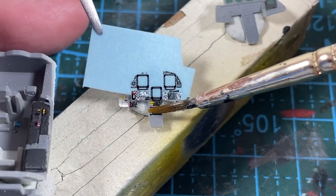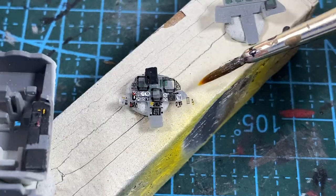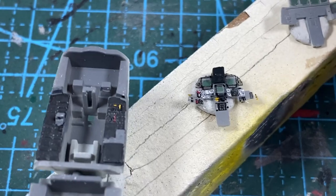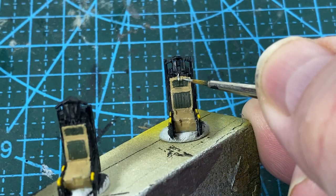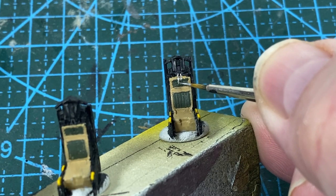Back to the instruments — I'm using some decal softener, this is Micro Set, as there is a lot of relief on the panel. Apply to the part then slide the decal on top, just keep pressing gently down and adding more softener. It doesn't help if the decal is too big for the panel, but that's a common problem — just do what you can. While that dries, I'll go back to the seats and add a loop of metal paint on the top.